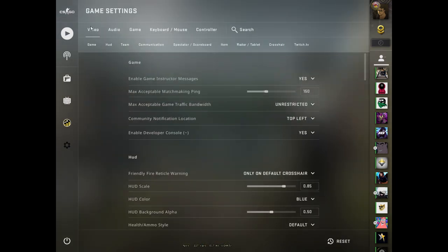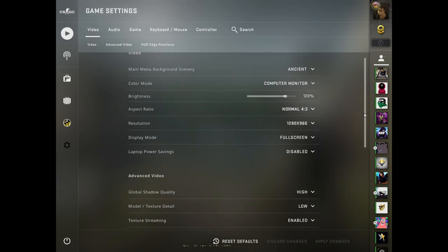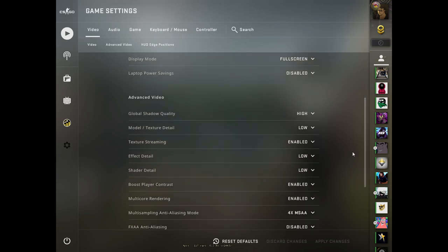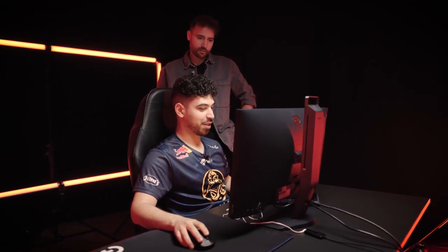Let's start with your resolution and graphic settings. 120 brightness, aspect 4x3, stretch res, 1280x960. For the advanced settings — I just heard I need to have shadows on high so you see the shadow better when someone is peeking and all that. But besides that I just probably copied it from someone I don't remember. Keep it low, try and get more frames — FPS is important in this game.